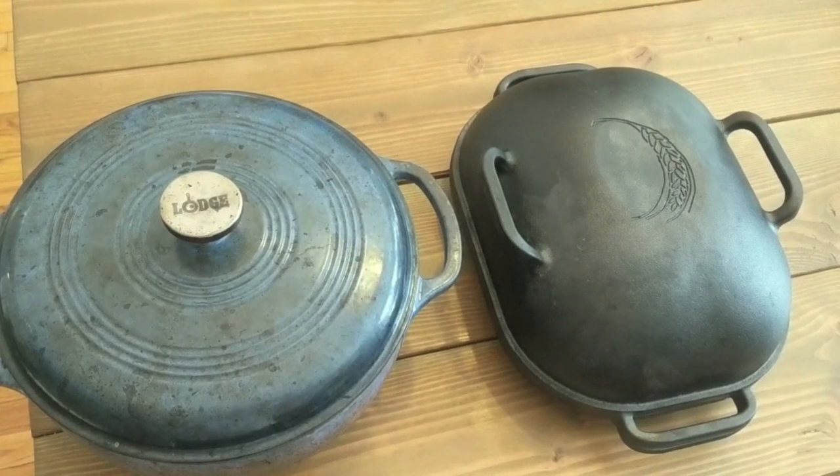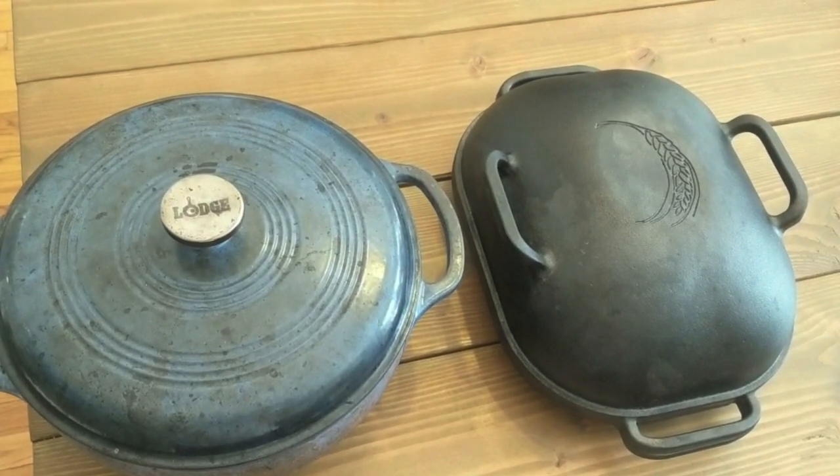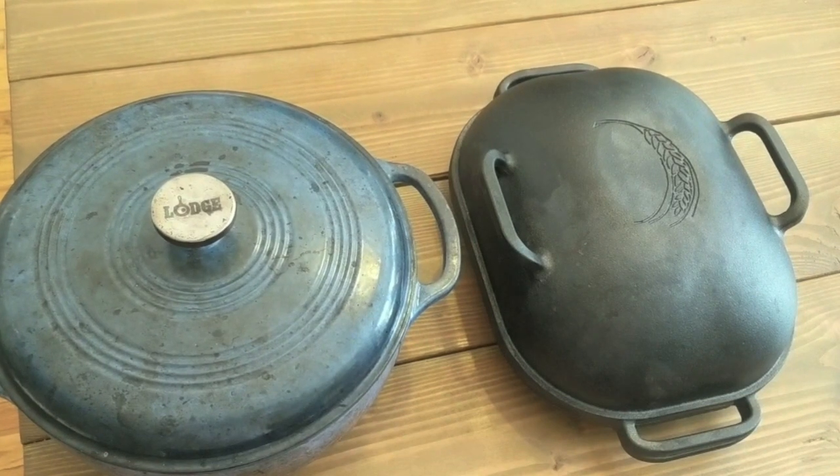So here I've got my Challenger bread pan on the right and my Lodge Dutch oven on the left. Both of these pans are used by bread bakers to trap steam during the first half of the baking time.